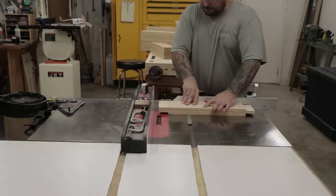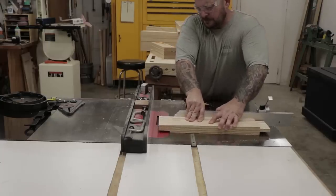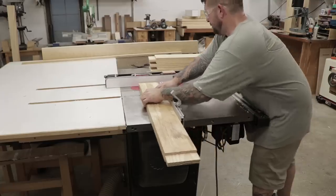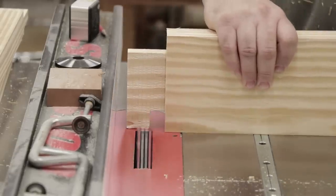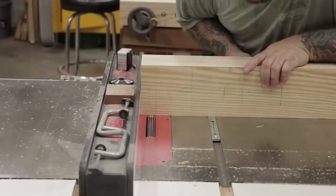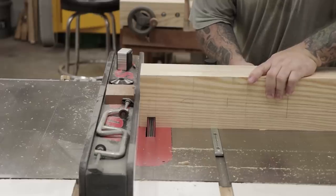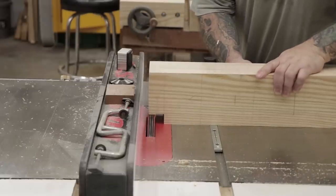I offset the tenons a little bit to leave the material between the face of the leg and the mortise as thick as possible, because I would be draw bore pinning these stretchers into the legs later on. After making a height adjustment with the dado stack I can make the last two cuts on the tenon, and while I have the dado stack installed I can also make the tenons that'll go into the end of the legs — these are two inches by three inches by an inch and a half long.